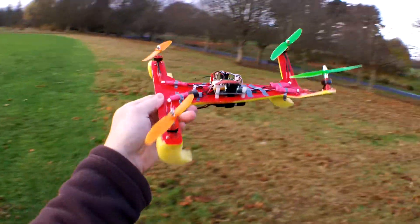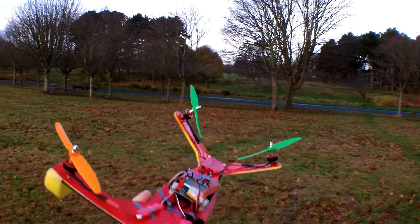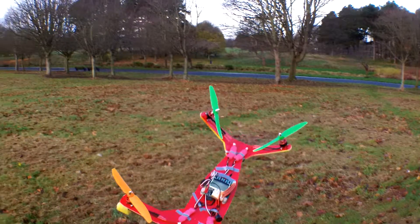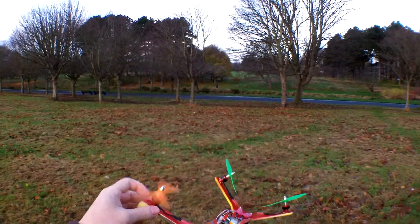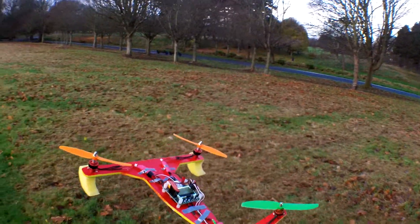Good morning again. Today we have the different motors — the 1811 3800s — and we're going to test them outside for the first time today.